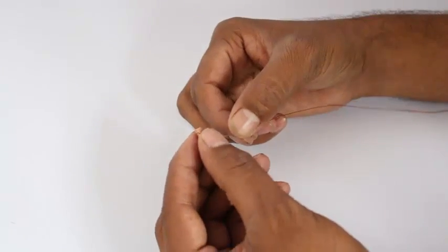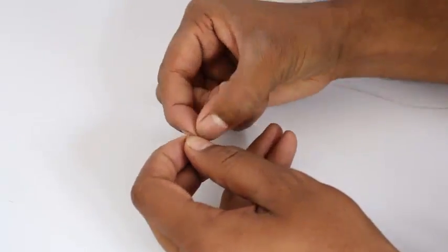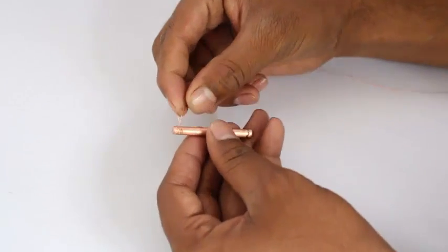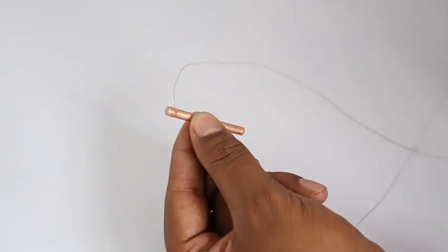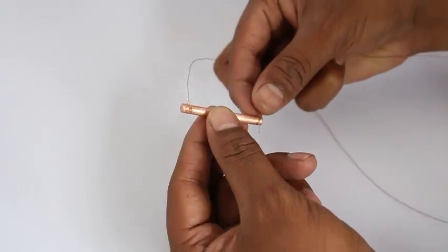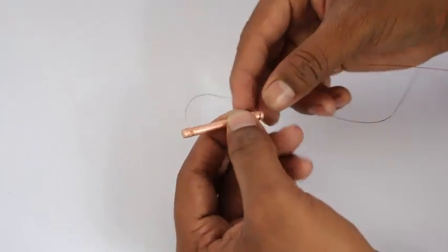Clean the ends of the copper rod and copper wire with some sandpaper to remove the oxide and make it conducting. Attach the ends of the copper wires to both ends of the rod, and let the other two ends remain unconnected.